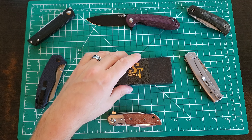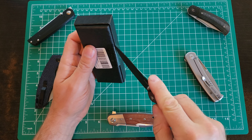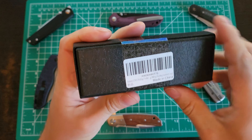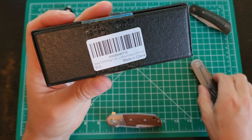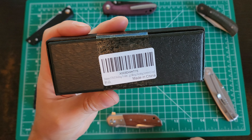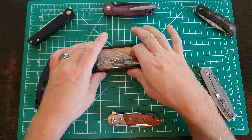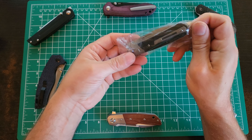Am I going to be right or am I going to look like a fool? Well, we're going to find out. This is the Cetivian — another Chinese blade off Amazon. It's the ST995. They're claiming M390 steel, carbon fiber, titanium. This was $69. Minimal packaging — save a few bucks there, put it into the knife.